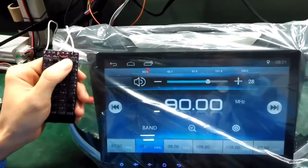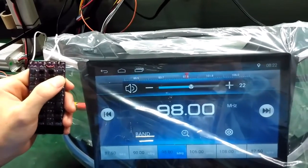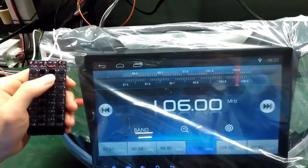The volume up and down is working — that's okay. Next, the functions — okay, perfect.